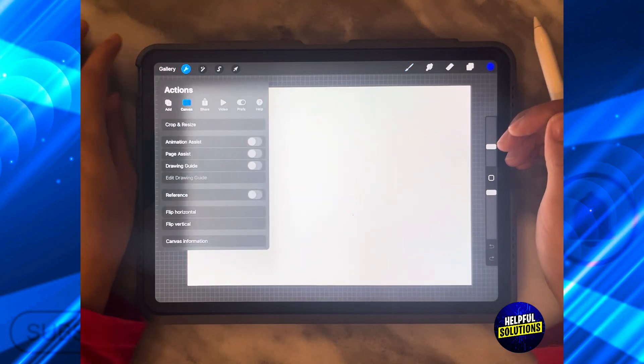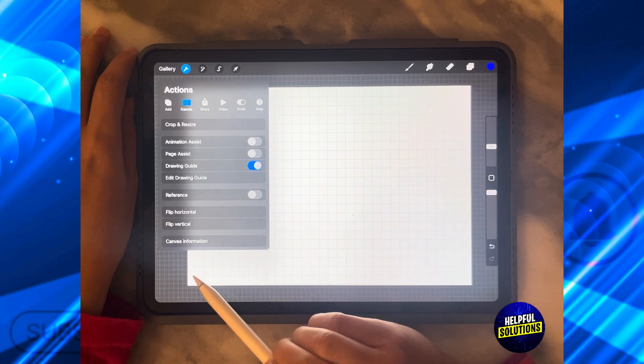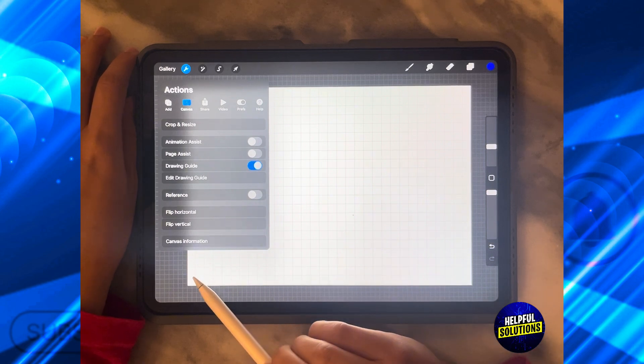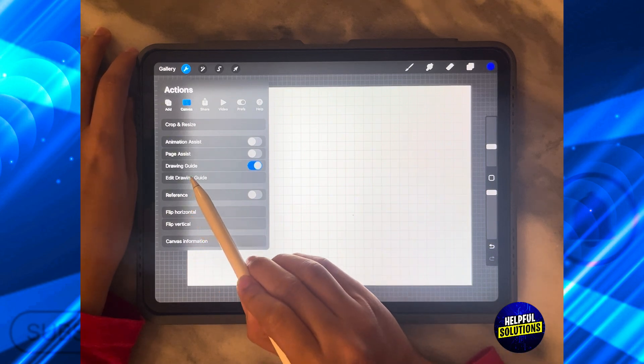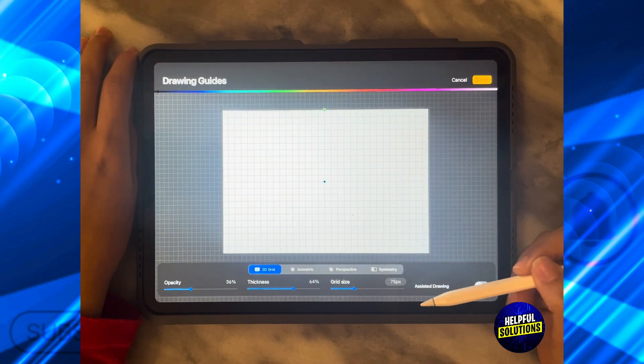The first thing is to click beside Gallery on Actions and then turn on Drawing Guide. After you turn on Drawing Guide, click on Edit Drawing Guide to actually control the grid.